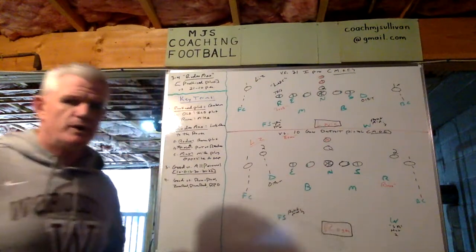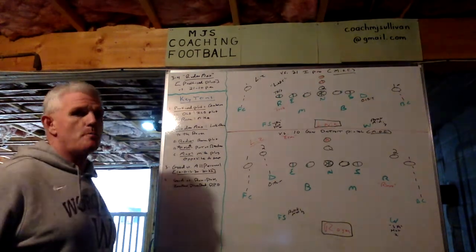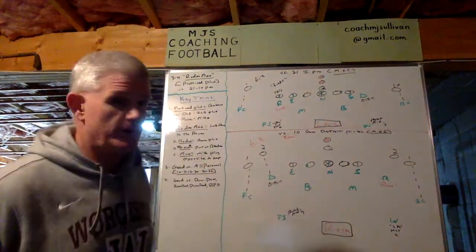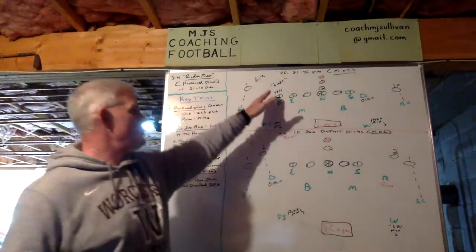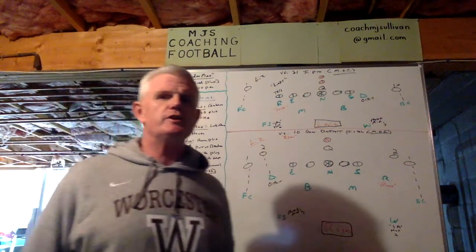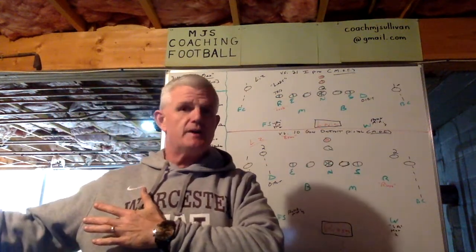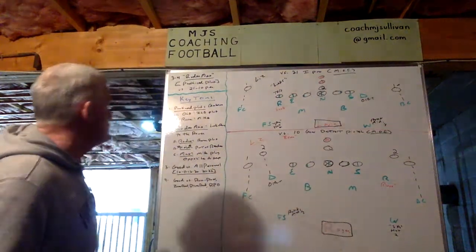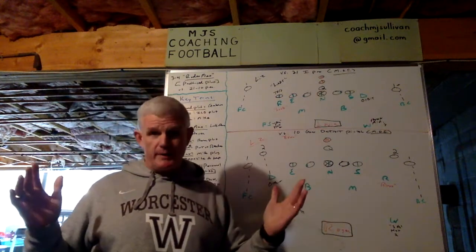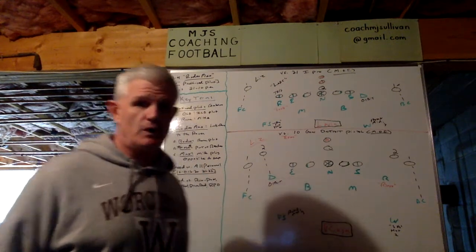What I'd like to talk to you about in this presentation is, in our 3-4, what we call Rodeo Max, which is a packaged plug. I'm going to show it to you versus both 21 and 10 personnel to show you versatility, and also versus a tight end and versus when our rover is detached. Over here I've got the key terms that apply to Rodeo Max, including what a packaged plug is, and then I'll put it into motion for you.